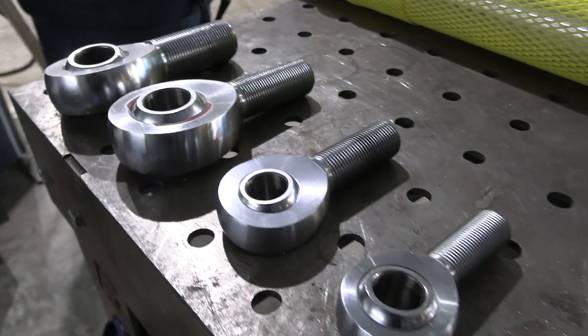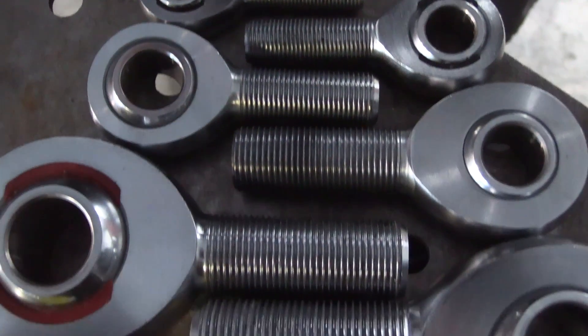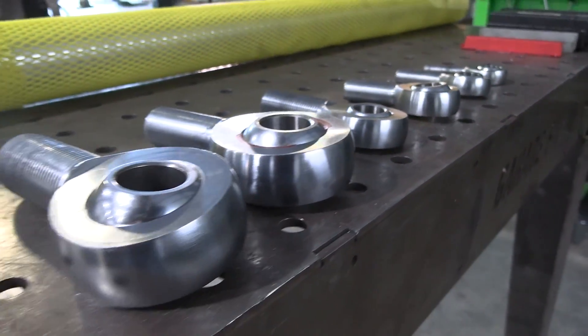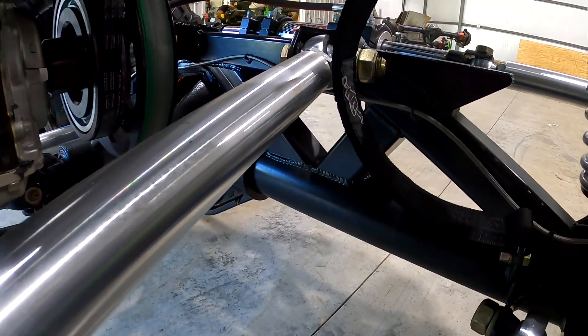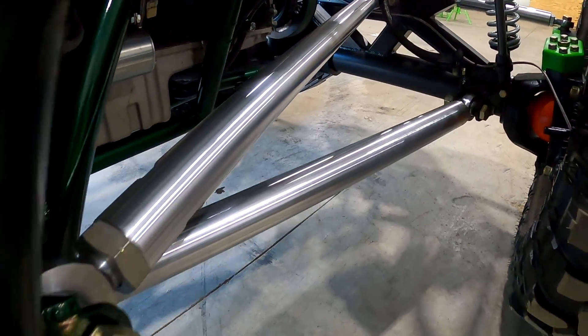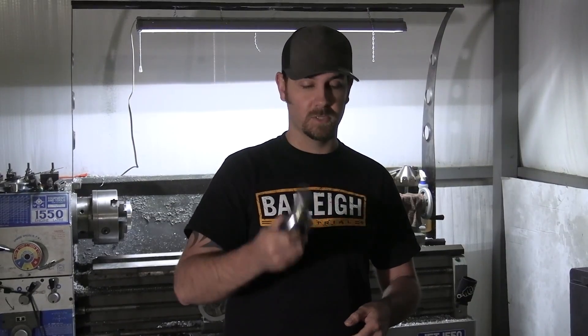Here at Busted Knuckle we sell chromoly teflon-lined heims that go inside of our link bars. The most common for guys who are off-roading is going to be an inch and a quarter. An inch and a quarter is a heim joint that just can't be beat — we've never seen these fail under normal circumstances. They usually have a one-inch bolt that goes through. Super tried and true, this is the most common.